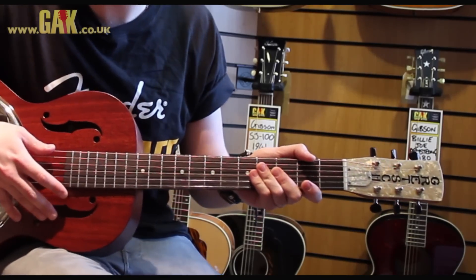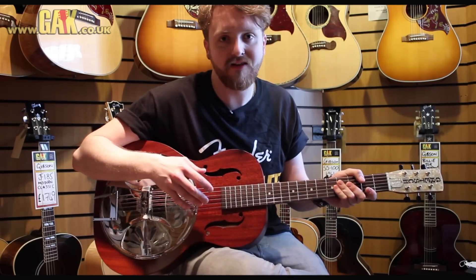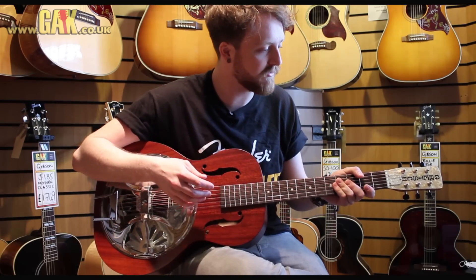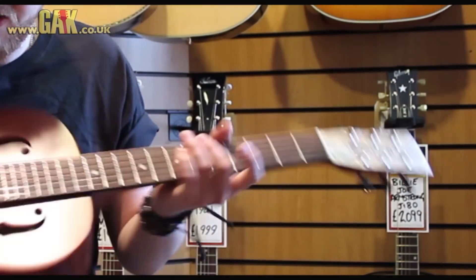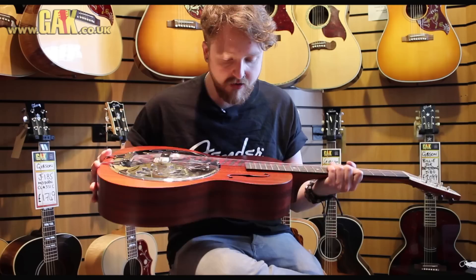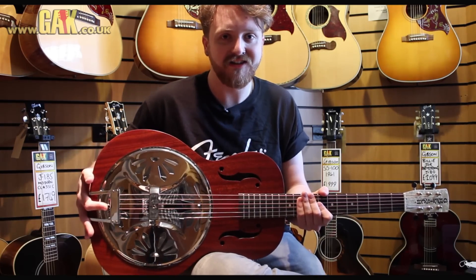It's got a soft V-neck, so it's going to feel like the old guitars from the 1930s, again continuing this faithful reissue feel that it's got. It's got a 3x3 Gretsch headstock on there, so it's just a really good looking guitar, really good sounding, and for not much money you can't go wrong with that if you're looking for the sound of a resonator.